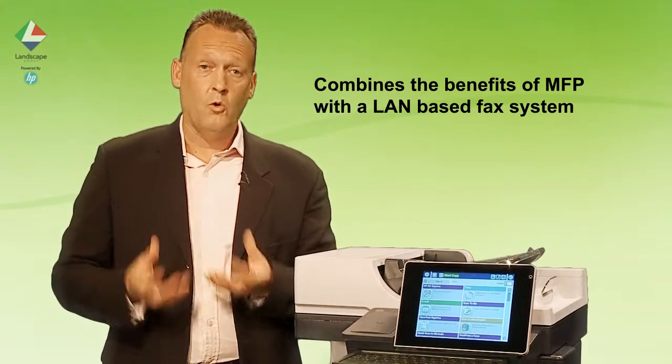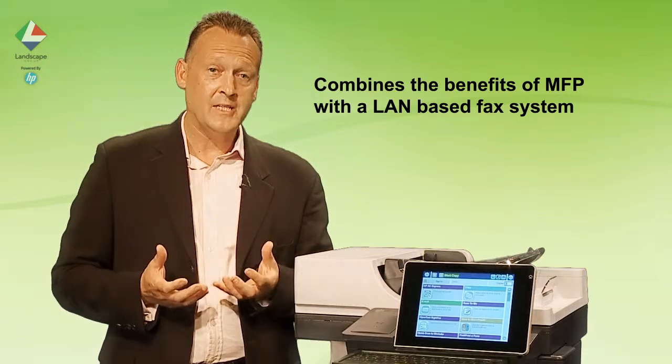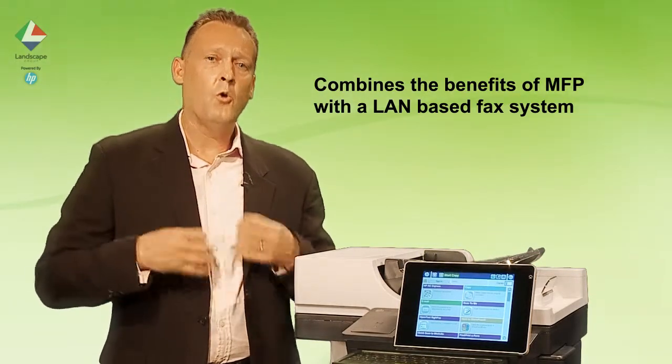Those include giving you full audit trails of faxes, tracking and tracing faxes via the PC, and being able to deliver faxes directly to printers or even straight into email accounts.